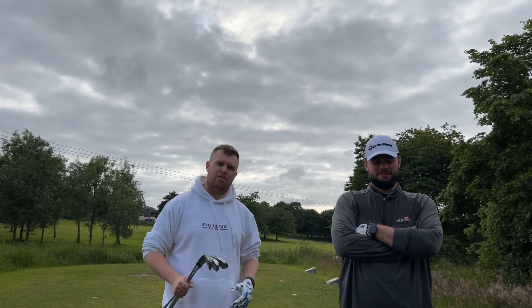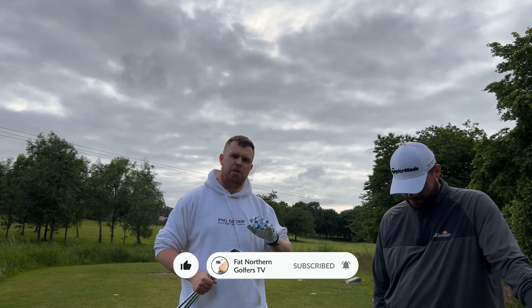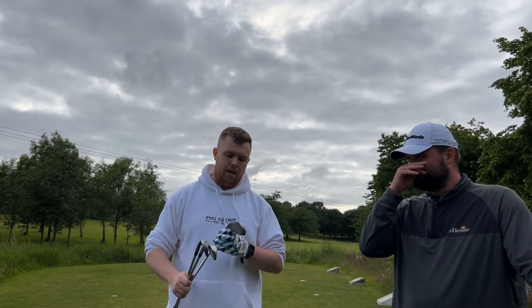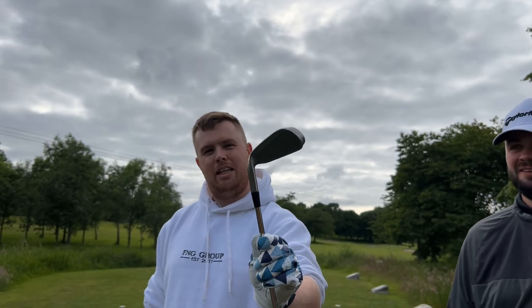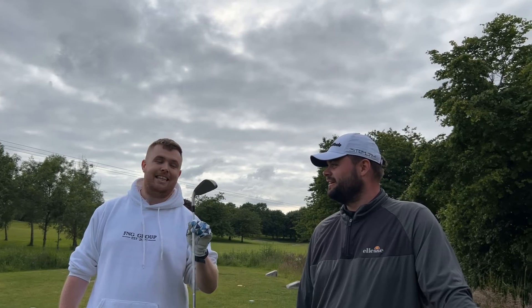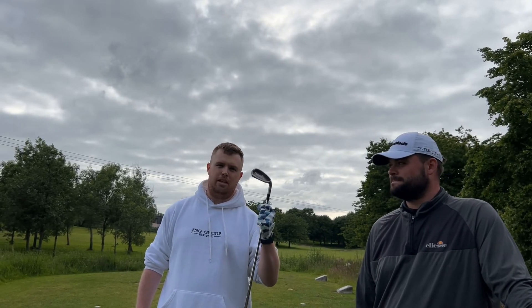Hi guys, welcome back to Fat Northern Golfers. We've got a little bit of a brucey bonus video today. A little backstory: me and Dek, when we both started playing golf, I was donated these by a relative — the McGregor DR-X irons. I used these for about eight or nine years, then I donated them to Dek. These were terrible — these were Dek's first clubs. So both of our first clubs were these McGregor irons.